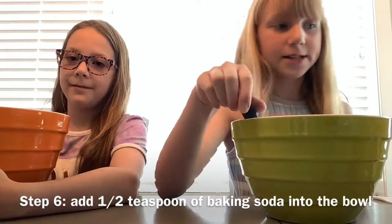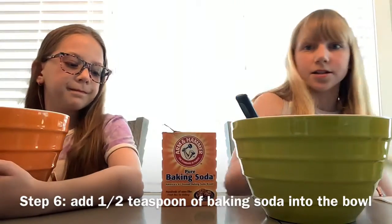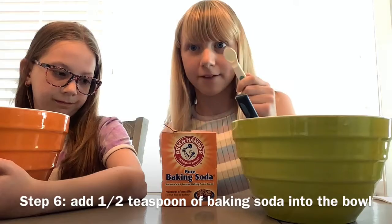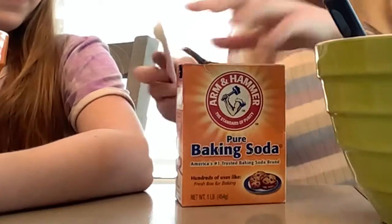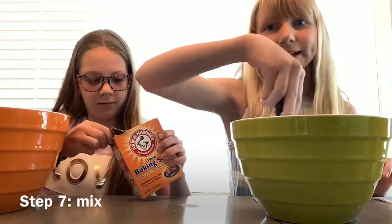Okay, so step six is you're going to take your baking soda and you're going to take a half teaspoon measuring cup. Step seven, mix.